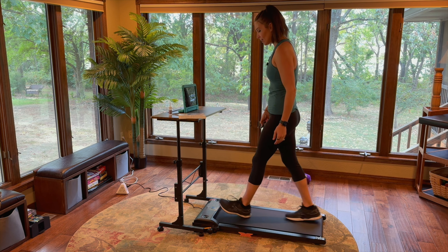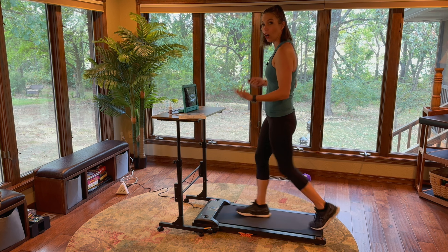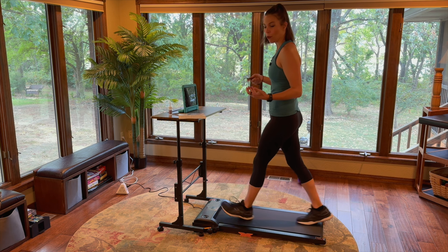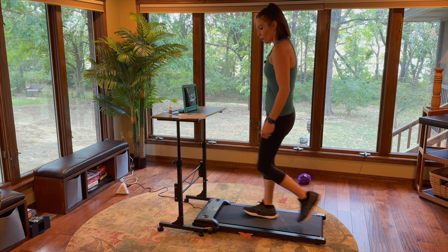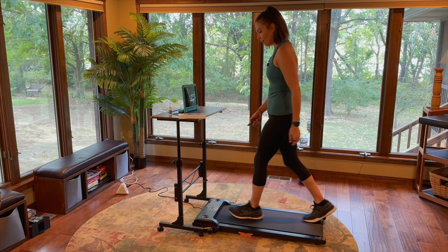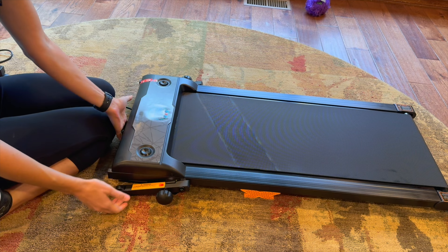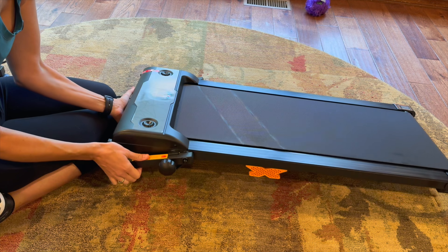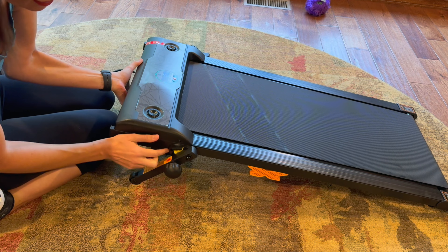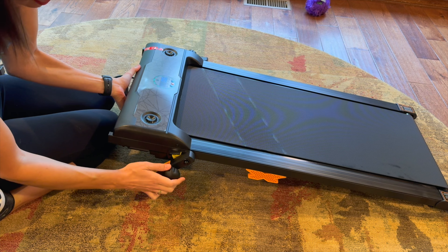As you can hear — or not hear — it's a very quiet, silent motor. I really like how quiet this is because if you are on a call or trying to listen to your shows, you don't have a really loud motor going on. So now let's go ahead and incline it so you can see how that looks. To incline, you just simply grab the machine — it's a really light machine at only 38.5 pounds — and you can see on the side where you want to set it.